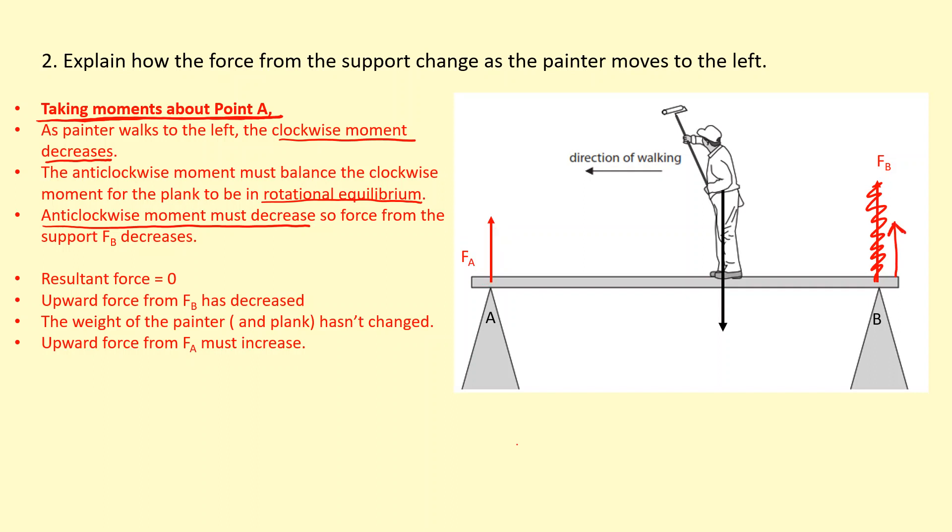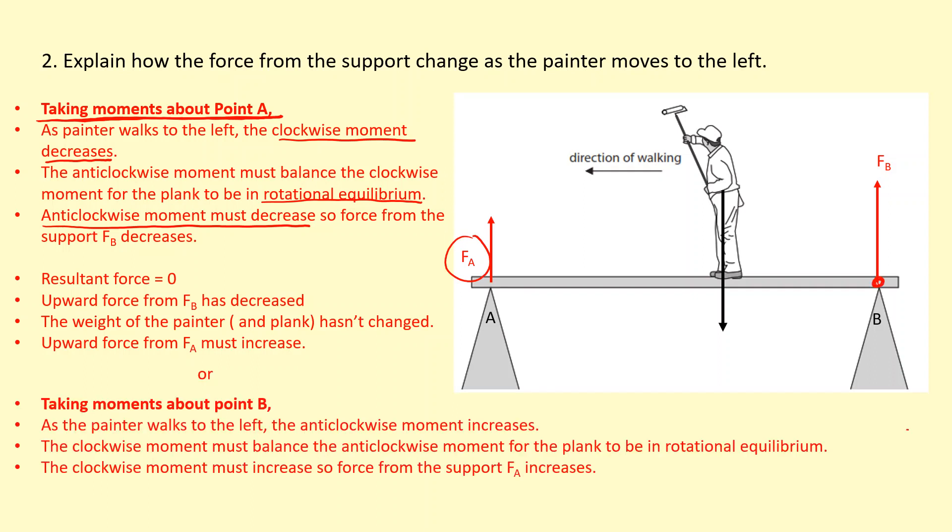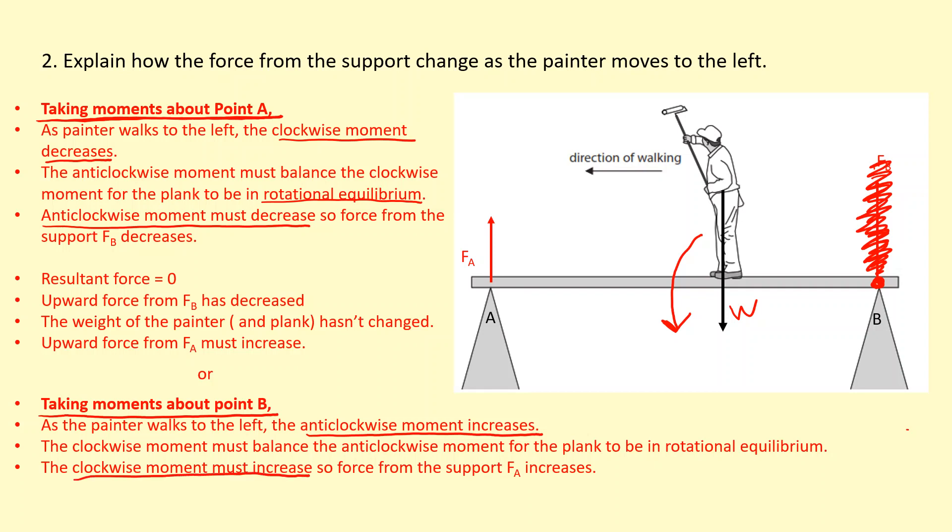Now to figure out how force A changes: force A and force B together balance the weight of the person. If force B is getting smaller, force A needs to get bigger so that the upward and downward forces remain balanced. Alternatively, taking moments about B and ignoring force B: as the painter moves further from B, his anti-clockwise moment about B increases. To balance, the clockwise moment must increase, and since the distance between A and B is fixed, the force at A must get bigger.